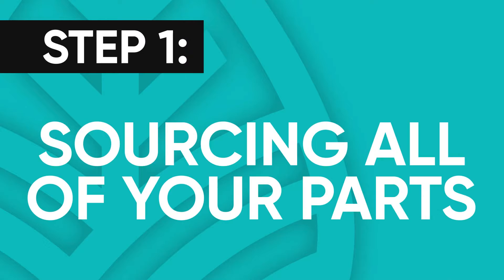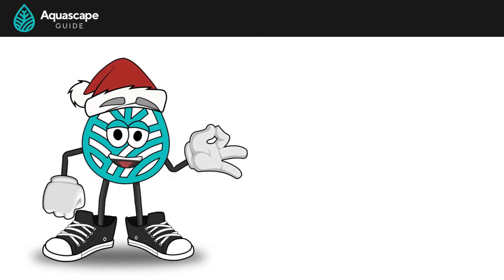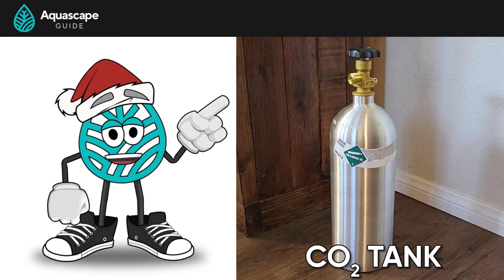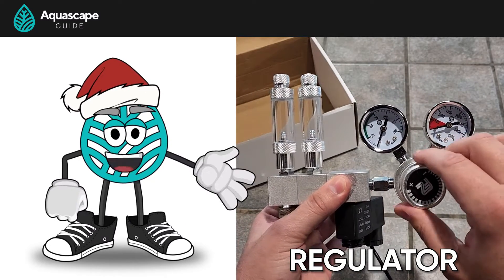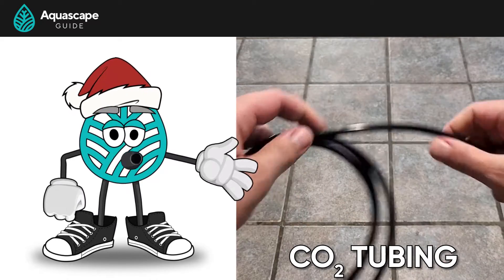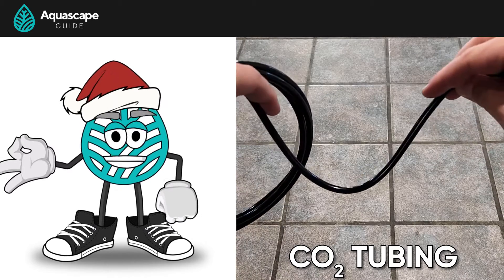But before we start, we need to make sure we have everything needed to build a CO2 system. Here's everything you need and what we are going to use for our build. You need a CO2 tank — we got a 5-pound tank off of eBay. A regulator, which we'll obviously be using the F-Zone Pro Series Dual Stage Regulator. CO2 tubing — we're going to be using AquaTech's CO2 tubing, but you could use another brand so long as it's specifically designed for CO2 purposes.